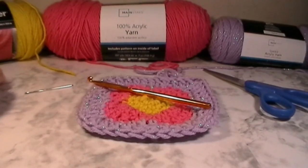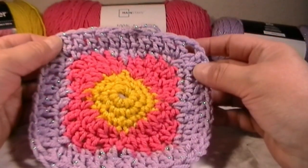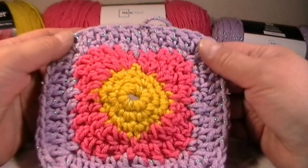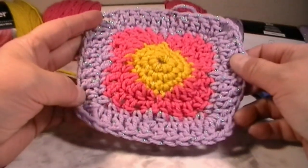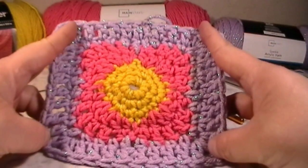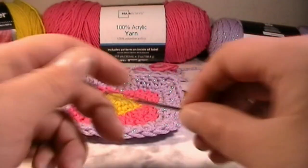Hi everyone, my name is Mary and welcome back to Queen Ink. Today on Granny Saturday we are going to be making this spring granny square. I came up with this pattern a few minutes ago and I'd like to share it with you. If you made it this far in the video, don't forget to scroll down and hit that like button so I know you're enjoying this, and don't forget to subscribe if you want to see more videos like this.